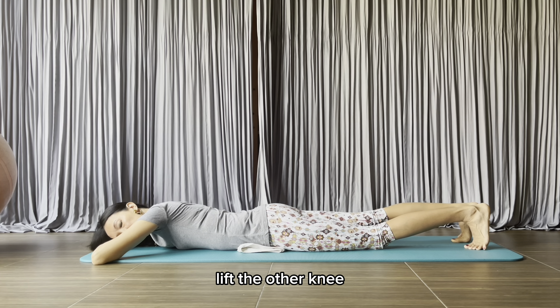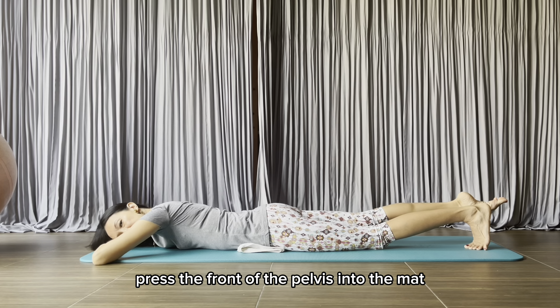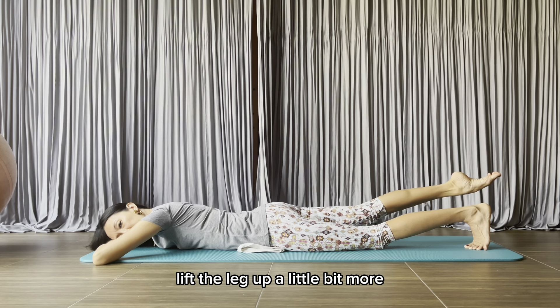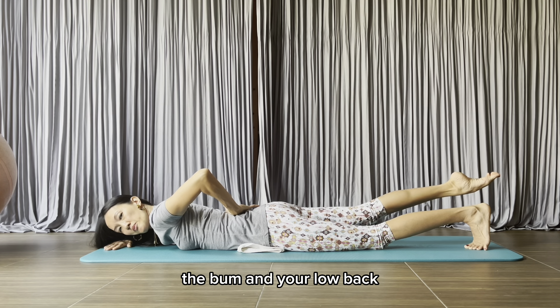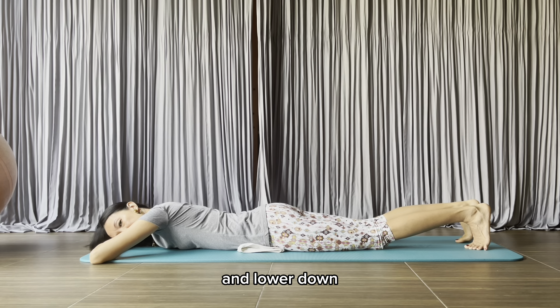Lift the other knee. Point the foot. Press the front of the pelvis into the mat, navel to your spine. Lift the leg up a little bit more, feeling the work in the back of your leg, the bum, and your low back. And lower down.